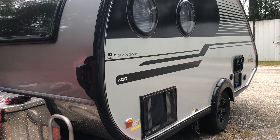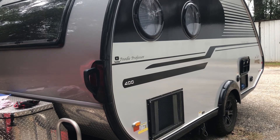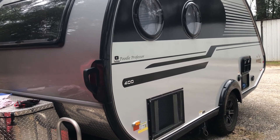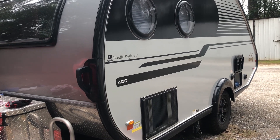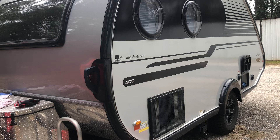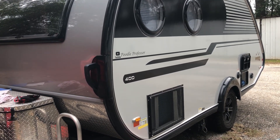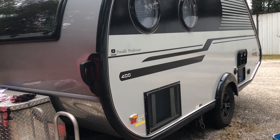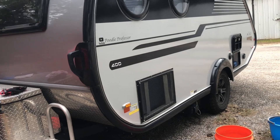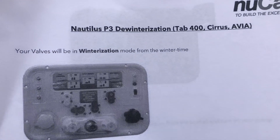I'm going to show you in this video how to de-winterize your Tab 400. It's only been about a week since I winterized it. Here in Texas we can camp in the wintertime, and it's in the 70s now after it was 17 degrees. I've already checked and in the next two weeks it's not even going to get maybe in the 40s at night. I have the printout here that NuCamp provides about how to do this.